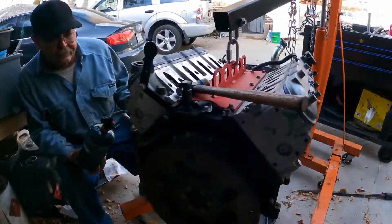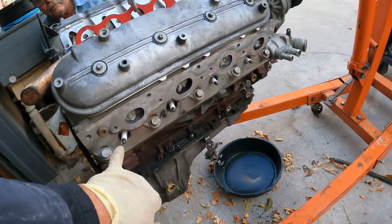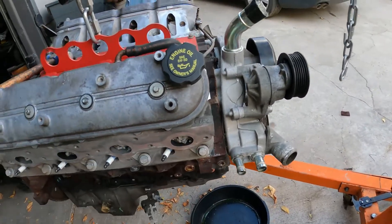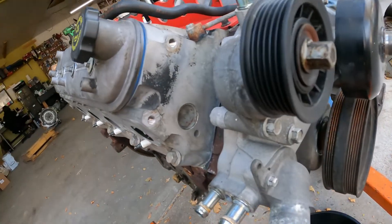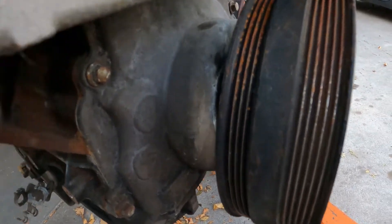We got the engine cleaned up pretty well, got our seals on. The rear main seal is done, got new spark plugs in, cleaned up the surfaces for the exhaust manifold and intake manifold, put brand new valve cover gaskets in there, and did a new crank seal - can't really see it in there but it's in there.